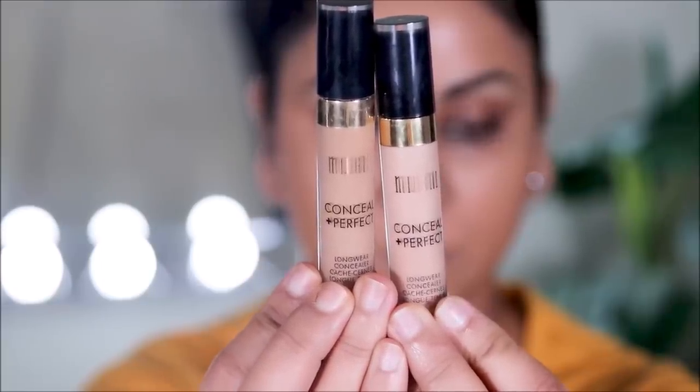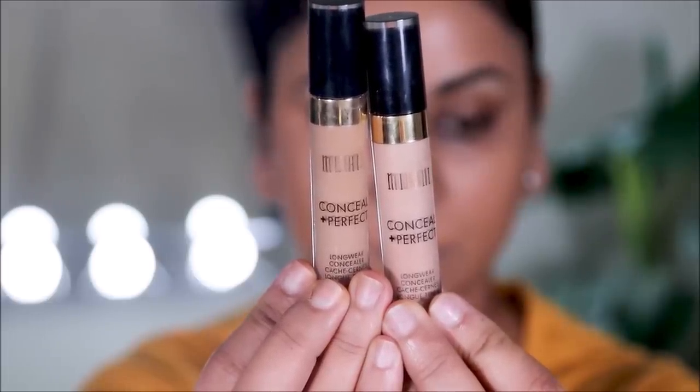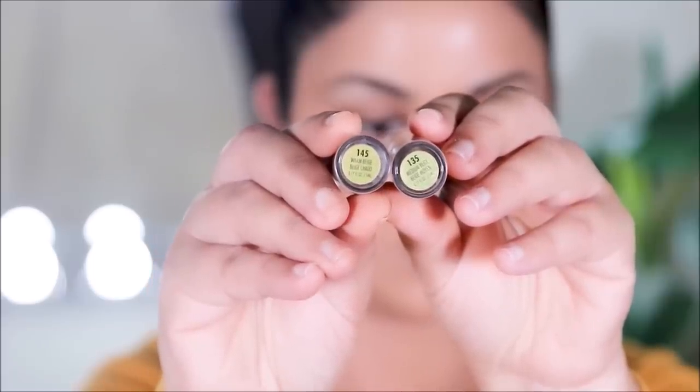That brings us to tip number three: use a concealer that is a good match to your skin tone — don't go lighter. I'm going to demonstrate this with my favorite concealer from Milani. On the good side I'll be using my exact skin tone shade, which is 145, and on the bad side I'm going to go lighter with shade 135. I'll apply it in the usual areas, mostly the high points of my face and to spot correct, then blend it out with a damp sponge.